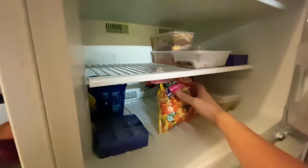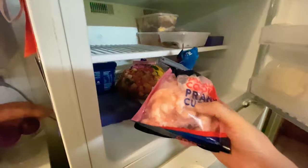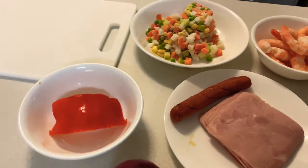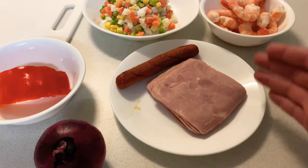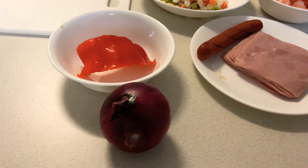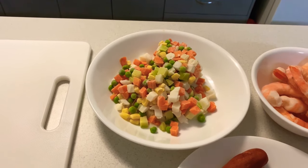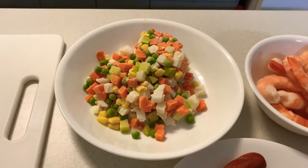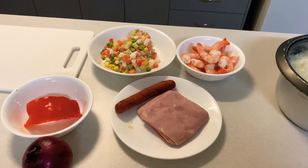Next we have the mixed veggies — we have a frozen one already. And the prawns, which are already pre-cooked; all we have to do is reheat them in the microwave. So here are all the ingredients: we need to cut the capsicum, cut the ham into cubes or dice, also the sausage or hot dog, and the onions — red and white should be fine. We have pre-cut frozen veggies, but if you don't have those you can get fresh veggies and cut them to size. We also have ten pieces of prawns and the rice. Let's start the fried rice!